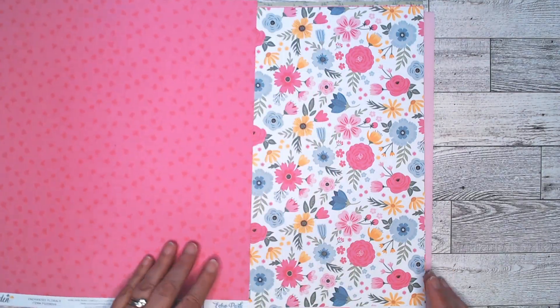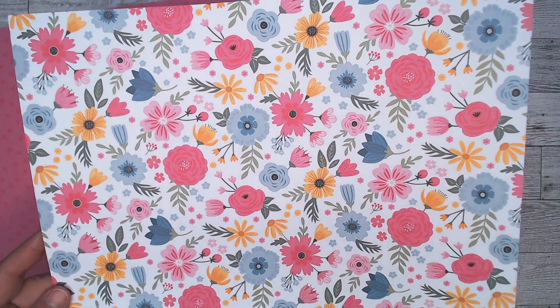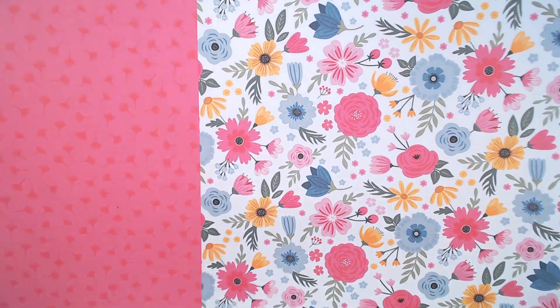This is the flower paper. This is called Enchanted Florals. I love these whimsical flowers. They're just so fun and pretty. And the back side is more tone-on-tone flowers. I love that pink. That is really my favorite color. I guess it was so good I got three of those.